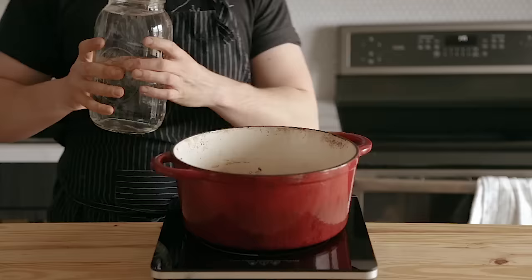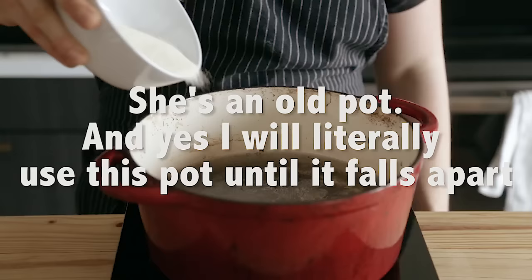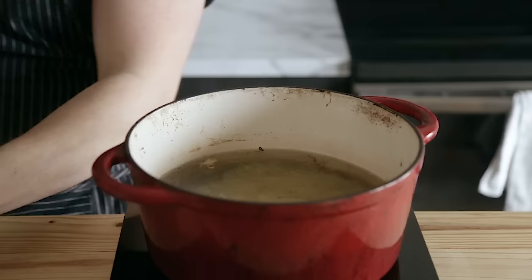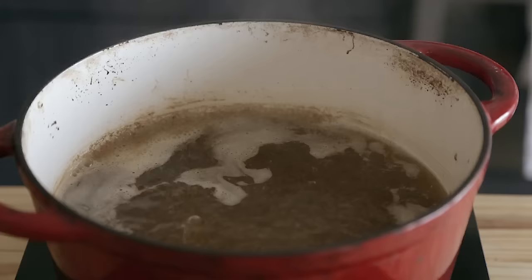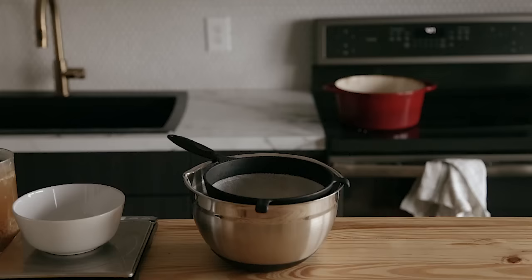Once that ginger bug is fizzy, you're ready to go on the ginger beer. Start with two quarts of water poured into a large pot. Add one and a quarter cups plus two tablespoons or 273 grams of granulated sugar — you could pull that back to about half a cup or 63 grams as your minimum. Then add a quarter cup or 54 grams of grated ginger. Bring that up to a boil, then reduce the heat to a simmer for five to eight minutes. Let it cool down naturally to room temperature, leaving all the ingredients in there to steep like a tea.